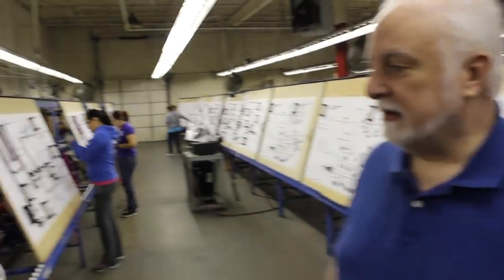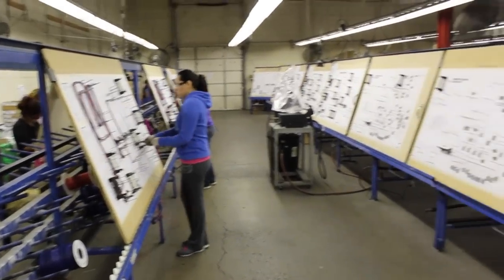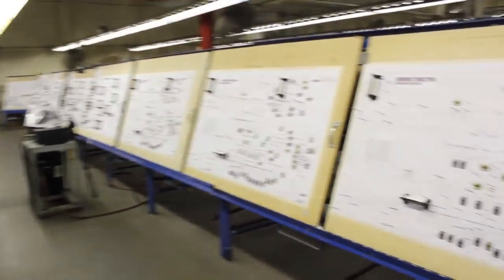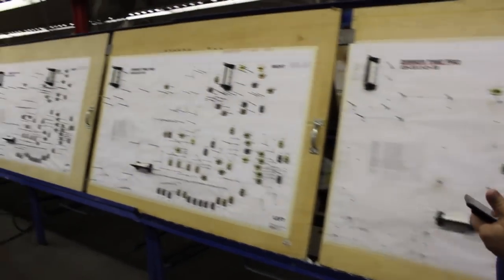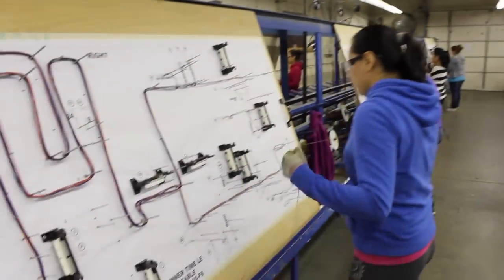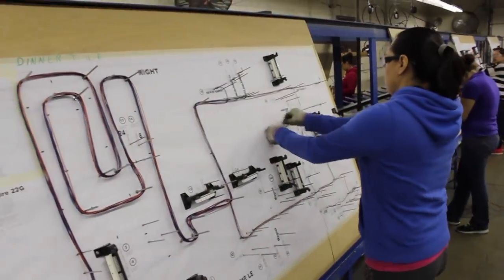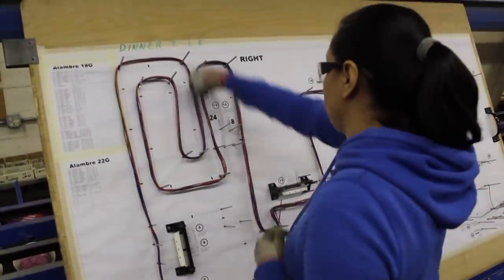The back boxes, the play fields, the cabinets — everything. It's quite an ordeal. It's very labor intensive, and there's a good amount of skill involved in pulling the tension on these wires. But with practice, everything gets better.